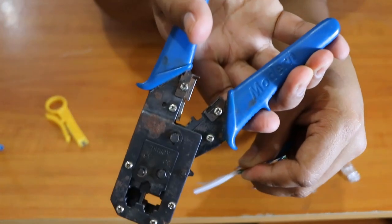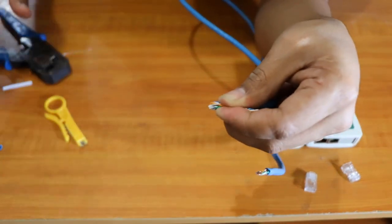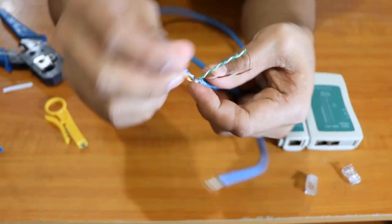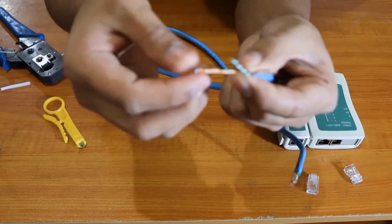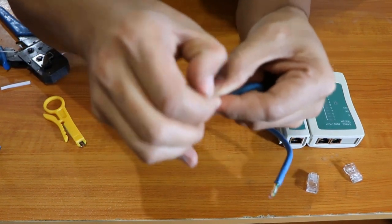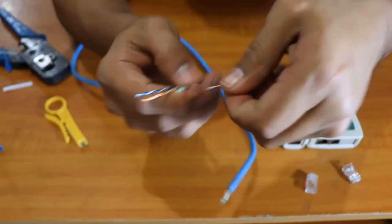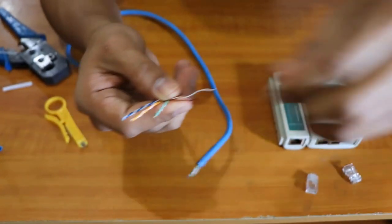Now we're going to use the crimping tool's side cutter again — do it like that and that will be clean. Now we're going to separate these twisted pairs. You can see these are twisted together; we're going to separate them and make sure they are straight. We're just going to straighten them out.